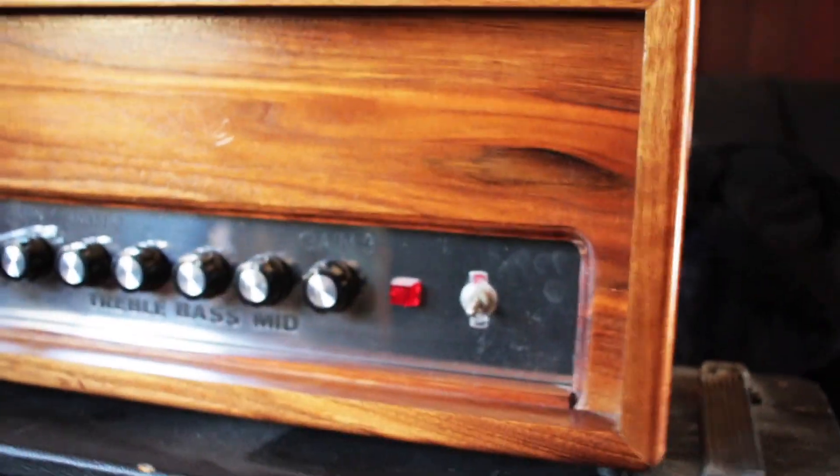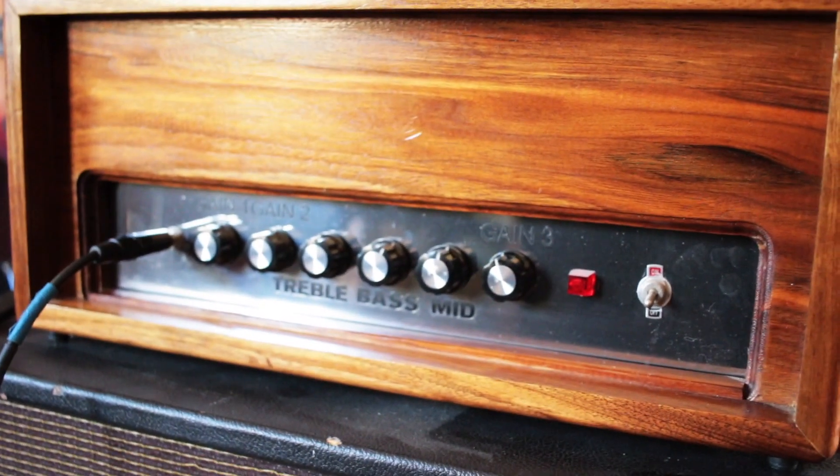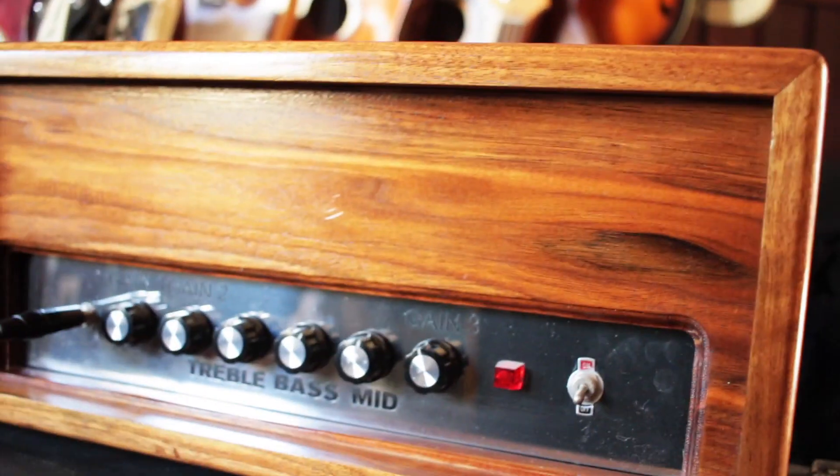I'm playing it out of a 2x12 Vintage 30 cabinet. If you have any other questions, let me know. I gotta get going, but I hope you enjoyed the video.